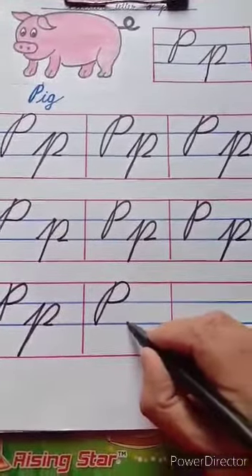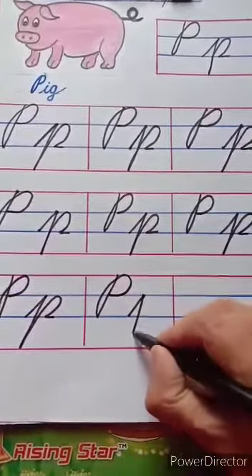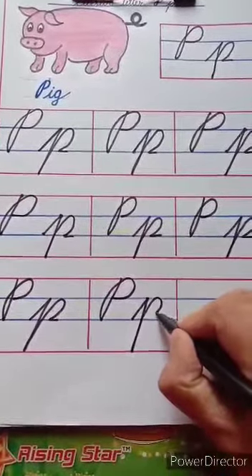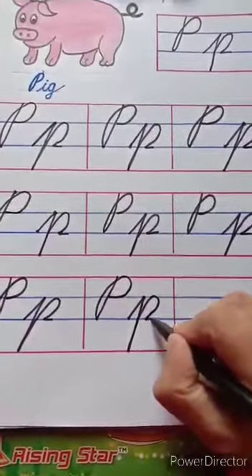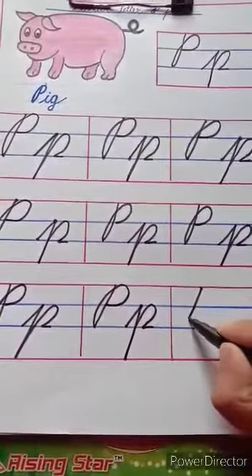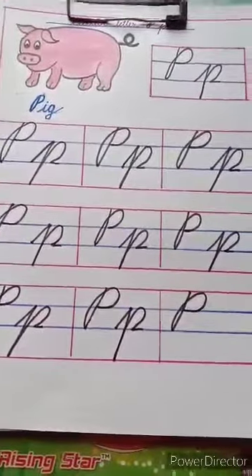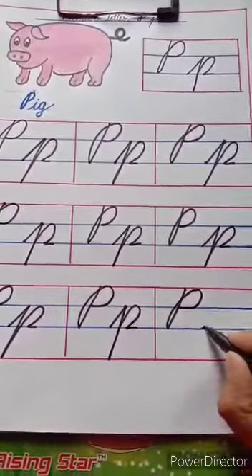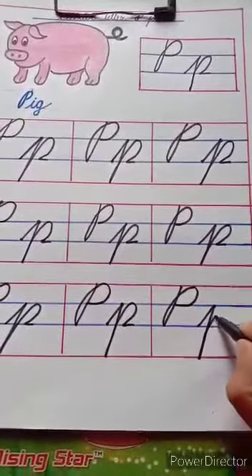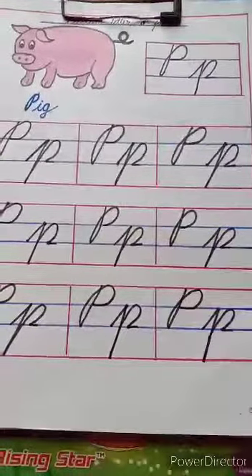For small cursive P, start from the second blue line, touch the first blue line. Go up, touch the blue line. Take a curve, touch the second blue line and do like this. Same, we have to write here. Touch the red line, touch the blue line. Start from the blue line, touch the first blue line. Touch the red line, go up. Touch the first blue line, come down, touch the second blue line. Do like this.